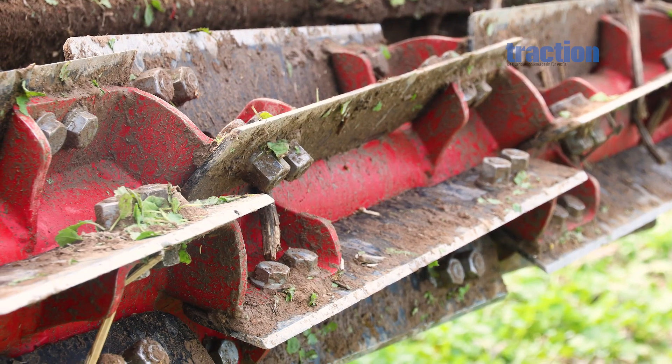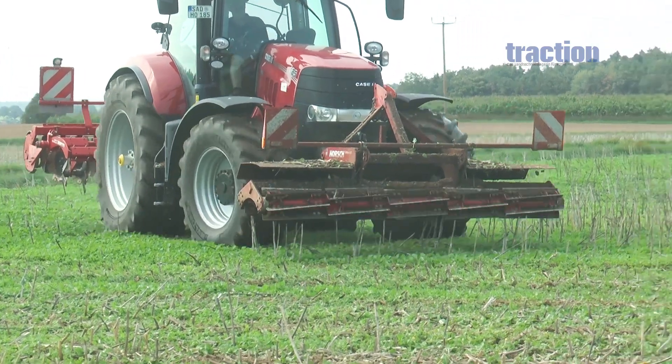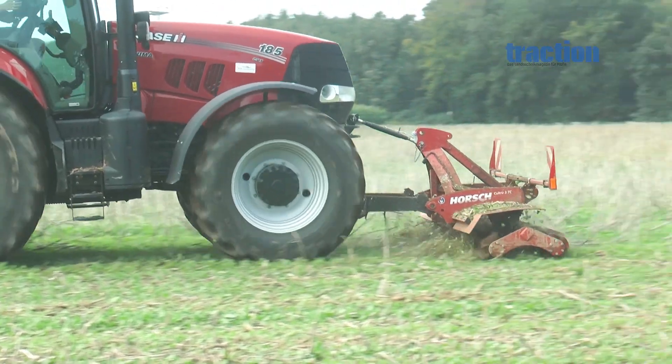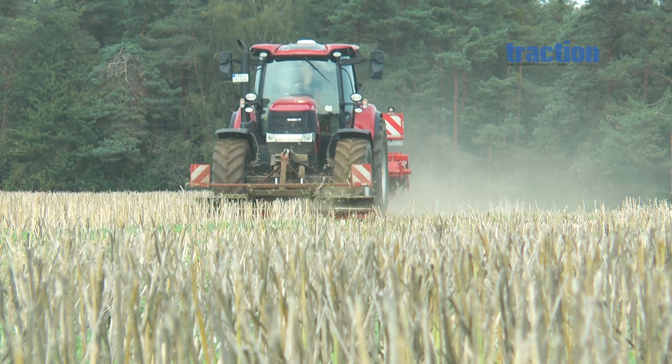The rollers retain the traditional design of the crop processor, which sees the knives bolted to an enclosed rotor. The benefit of this is an enormous cutting pressure without the risk of knives deforming. Horsch says this way the knives are also less sensitive to damage by stones.